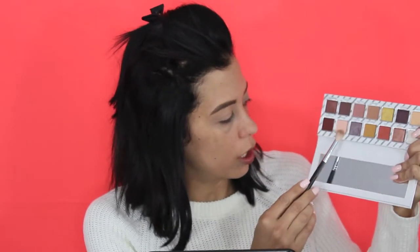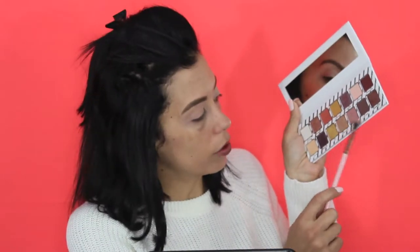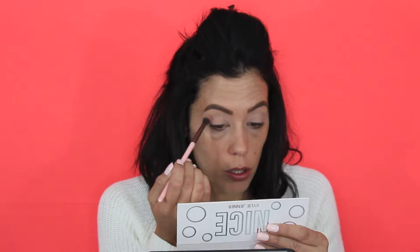We're jumping into the Kylie Cosmetics Nice palette first. I am going to use this shade right here which is called Miracle — we're going to do that pretty much all over the lid just to get a nice base. Using the same palette, we are going to dig into this color right here which is Macaroon, taking that right into the transition area.